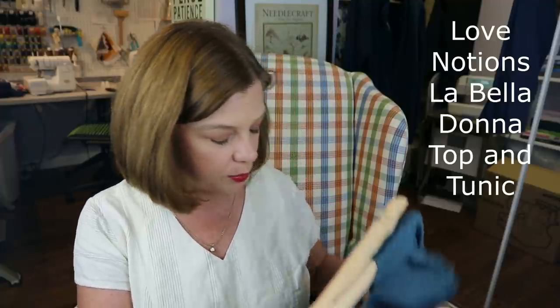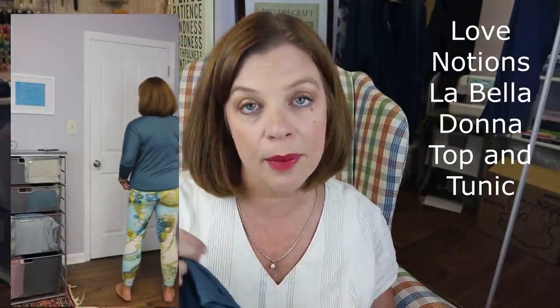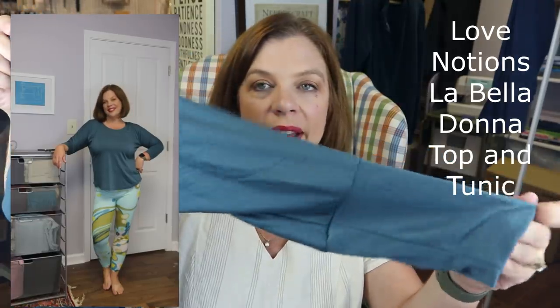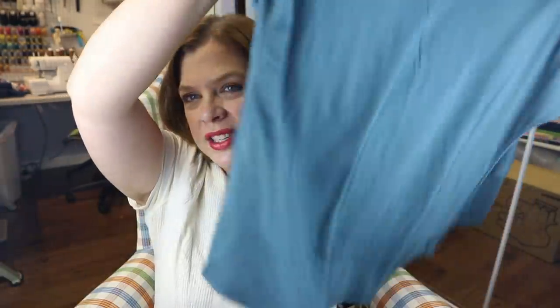I liked that so much that with my last color of the poly merino knit fabric, I made another one — this time with the regular neck band, which you just fold over. I did knit stay tape on the neckline and then just folded it over and cover-stitched. For this one I did the three-quarter length, which has a nice elongated cuff. It's a dolman style sleeve, very loose. I shortened it by two inches again. It's extremely cute and obviously doesn't have to be activewear — I thought it would make a good throw-over with leggings after yoga.